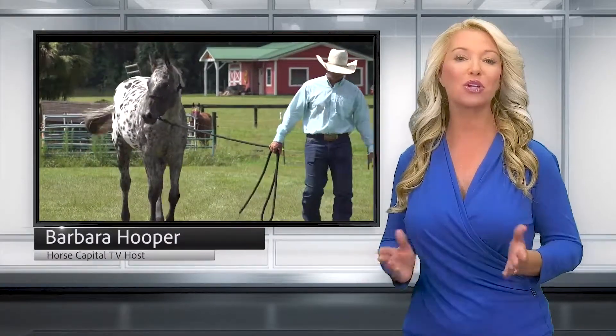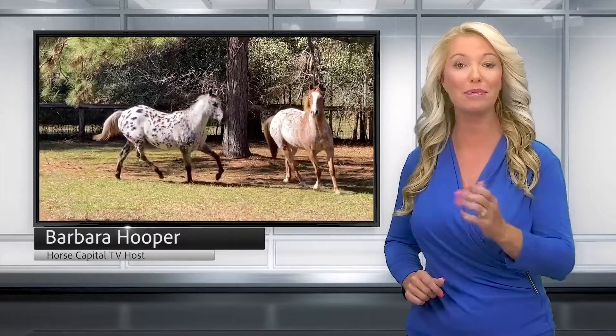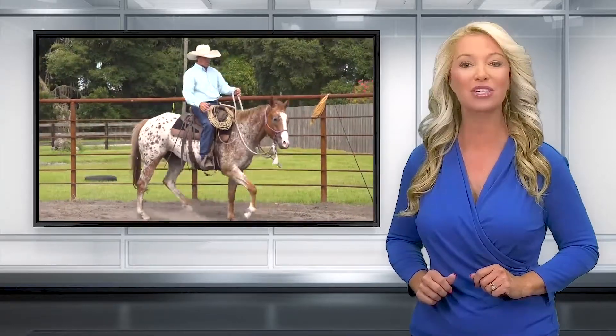Over the past few weeks, we've shown you the training process of my two young Appaloosa horses, Dottie and Piper. We take you to Pear Tree Ranch for the final stages of this special Horse Capital TV Extra Series.